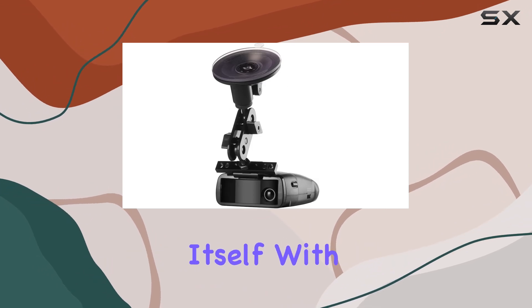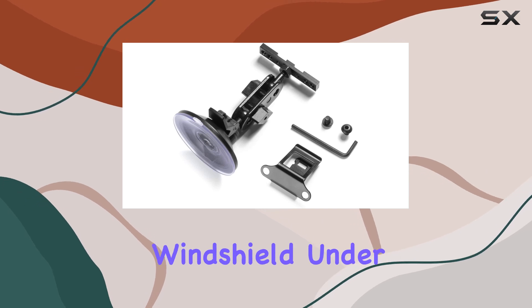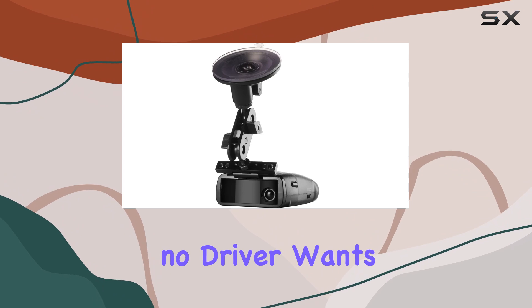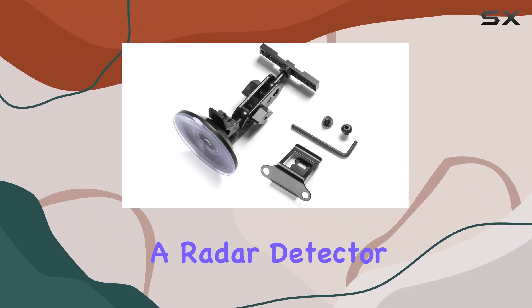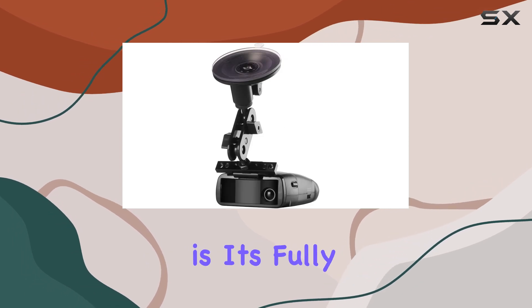This suction mount bracket distinguishes itself with a super strong clamping silicone suction cup that ensures the mount holds firmly to the windshield under a variety of conditions. This is particularly important because no driver wants to deal with a radar detector that slips or falls during a crucial moment.